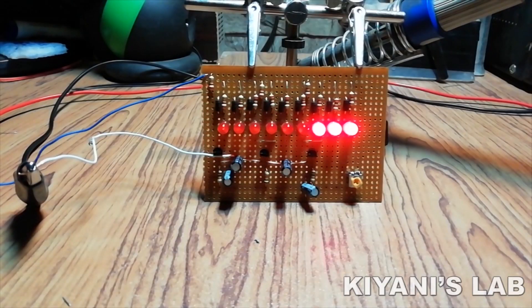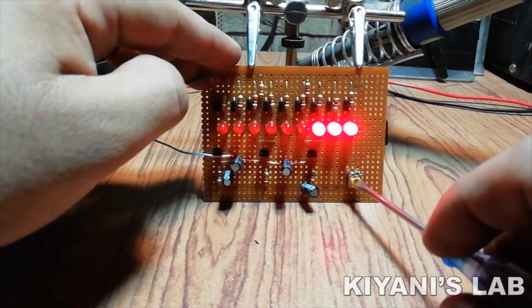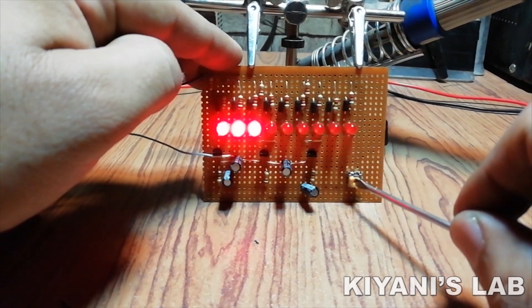Hi friends, in today's video we are going to make a 3 channel LED chaser circuit. This chaser circuit has a trim pot to adjust the speed, so you can control its speed. So without further ado, let's start this video.